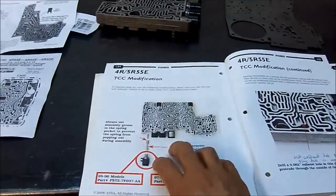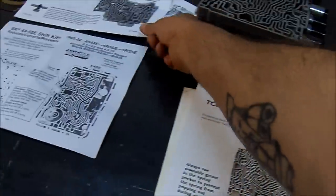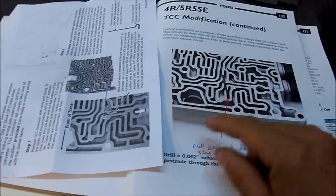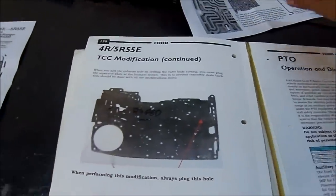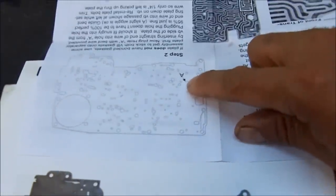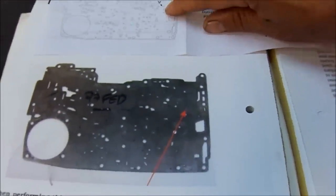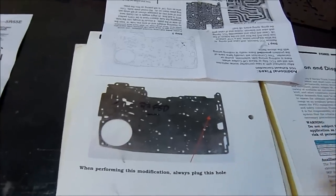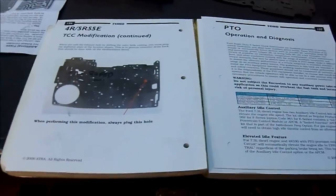I'm glad they put this out for people that didn't attend the seminar. Here is the same circuit that is being drilled — we look at the valve body layout and that's the same circuit. The only difference is the plug in the hole in the spacer plate. Per the instructions, you plug these two holes marked 'A'. They've both done their own research. This is from ATRA — Automatic Transmission Rebuilders Association — and yes, I do attend all the seminars when they come here locally.